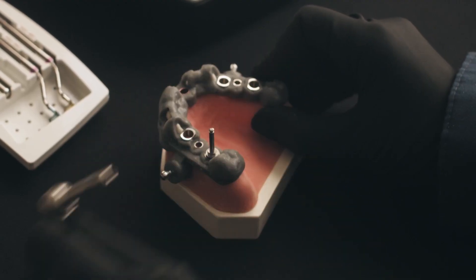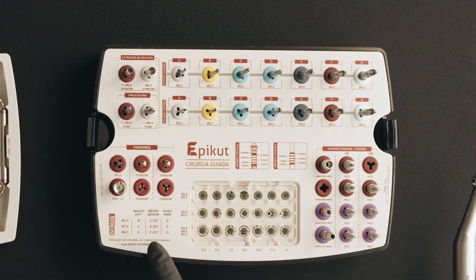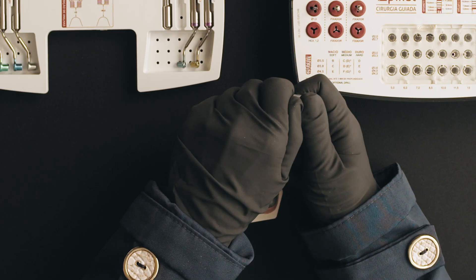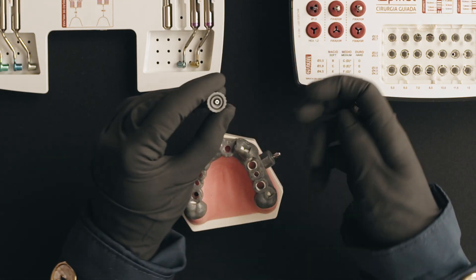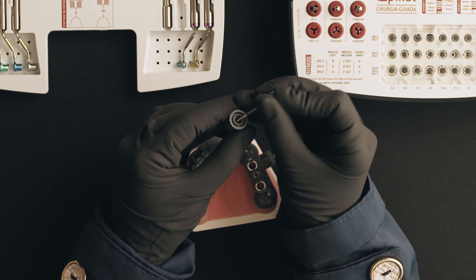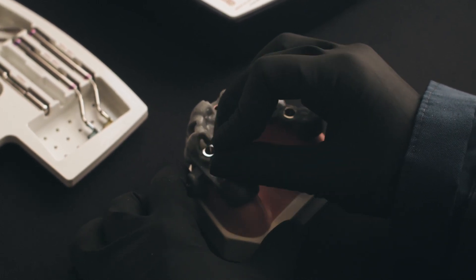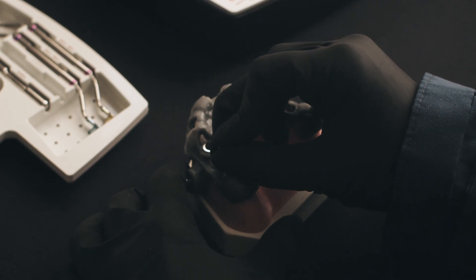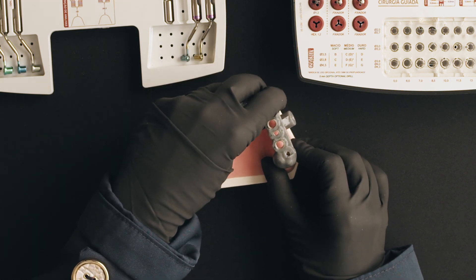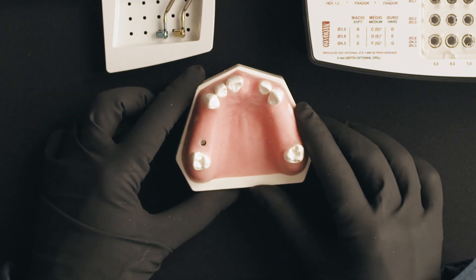Remove all elements. With the 1.2 millimeters hex wrench included in the kit, remove the cover screw from the blister cap. Then remove the fixation pins, remove the guide, and the implant placement is concluded.